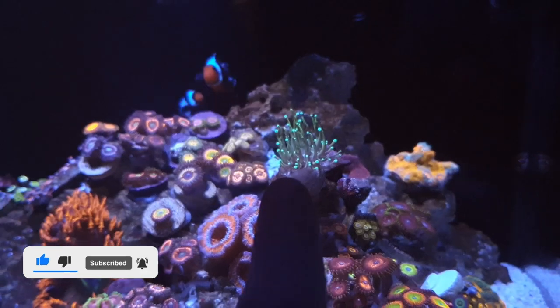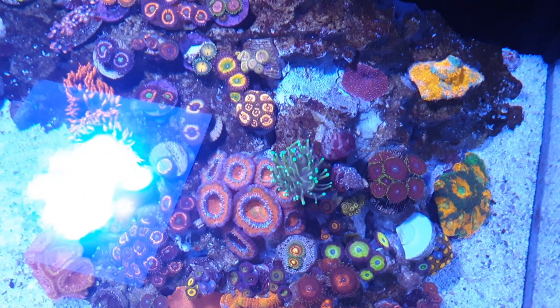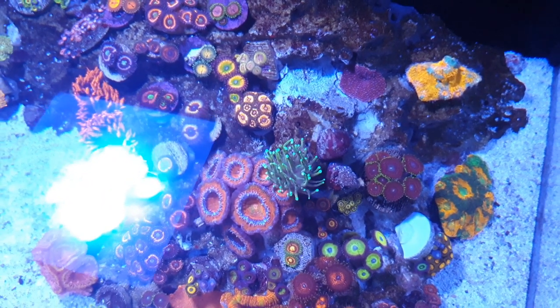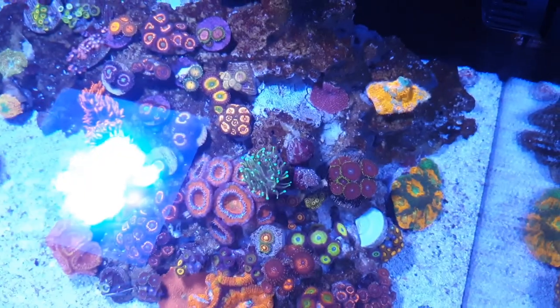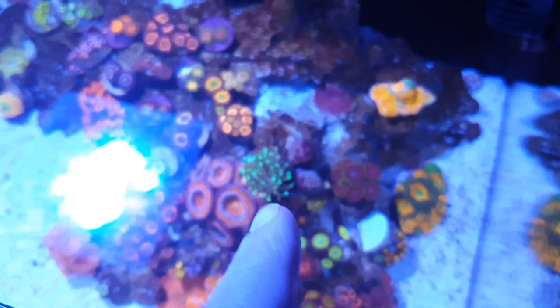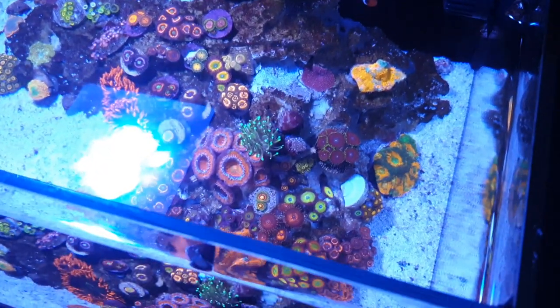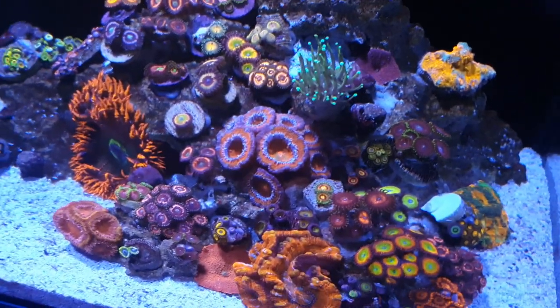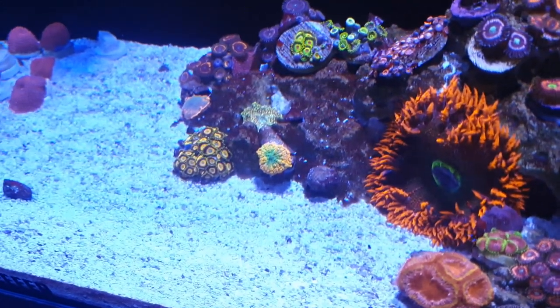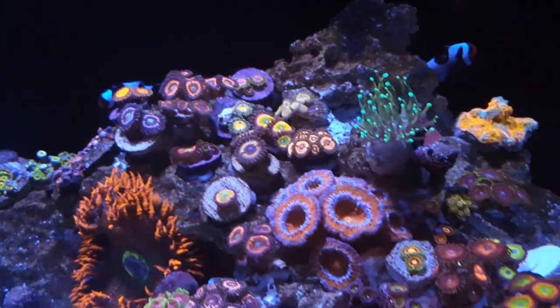We've got a torch I took from the 250 — it's actually a gold and green torch, but because it was right in the middle of the colony getting absolutely no light, that's why the head is so small and has no colour. We've got a chalice, a few mushrooms dotted about, and that's about it. Overall, this tank is honestly doing really, really well.